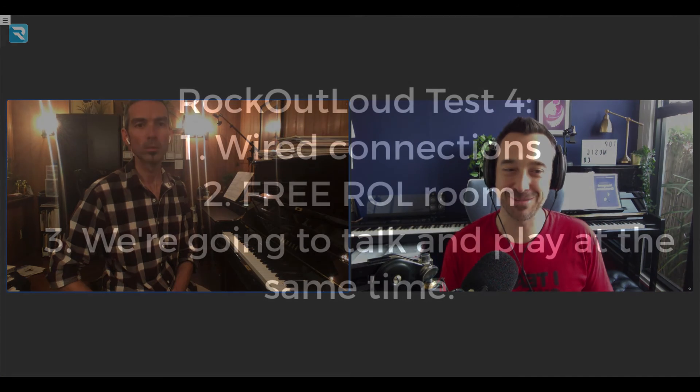Is it coming through quite nicely for you? Yeah, it's clear, and I noticed a big difference with your speaking voice. Here in Rock Out Loud it just sounds more like your regular speaking voice on the telephone or something. And that's the thing — one of the things I've noticed is the ability to converse much more naturally. If you talk over each other it doesn't stop the conversation like it does on Zoom.